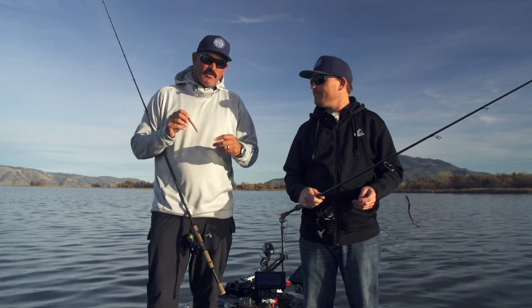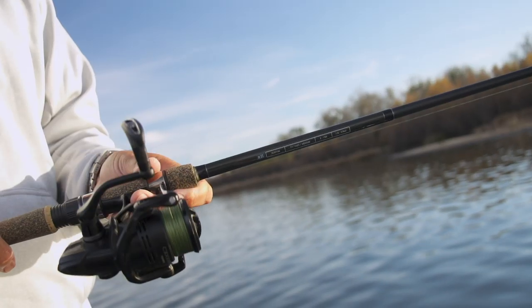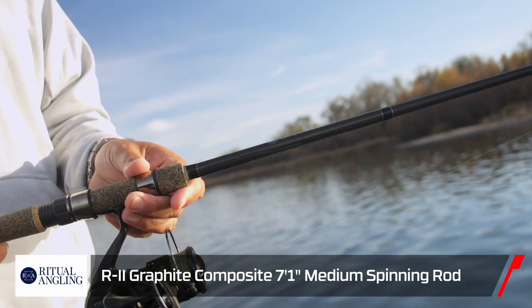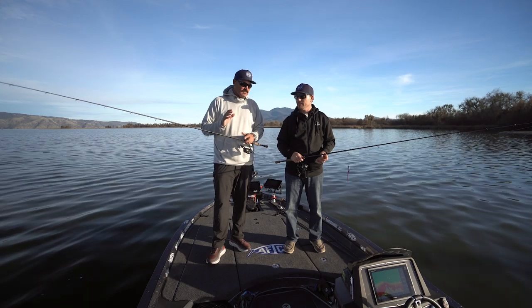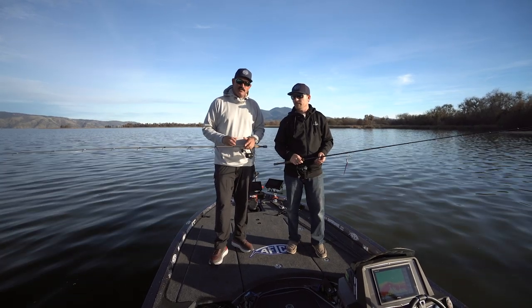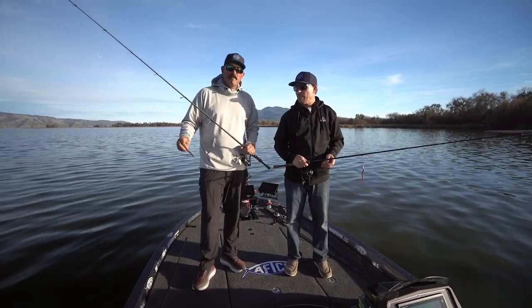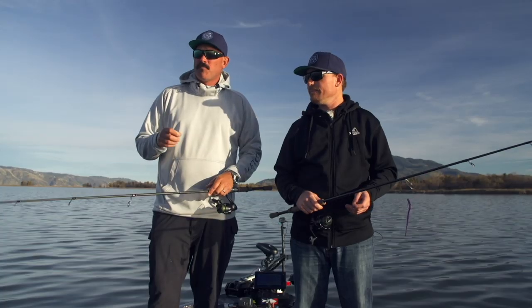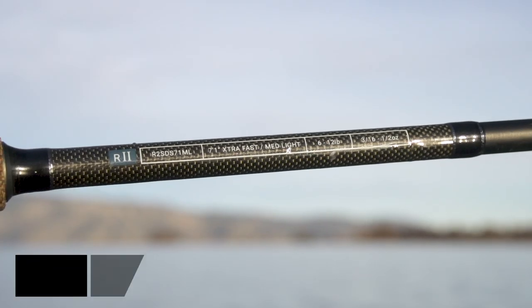We have two spinning rods in our Ritual line, both in the R2 series. This one here is a 7.1 medium — don't be scared off by the term medium. This is an awesome shaky head rod, Ned Rig. I'm throwing a little heavier Ned Rig here at Clearlake. Tubes, small little swim baits, things of that nature, even small finesse rigs.